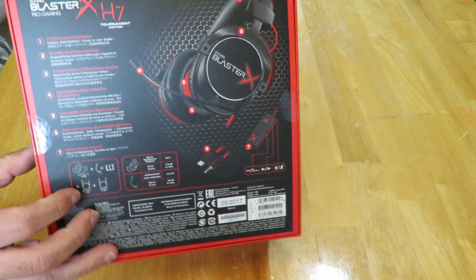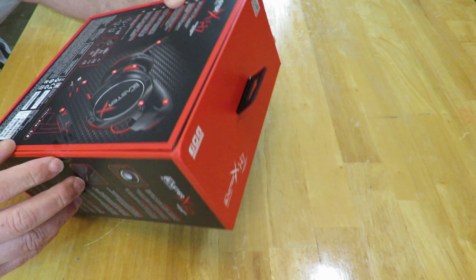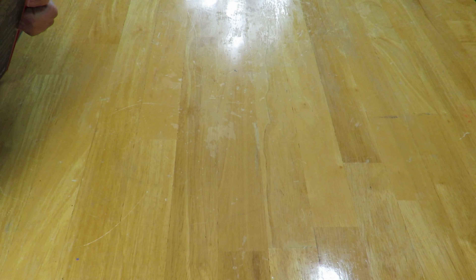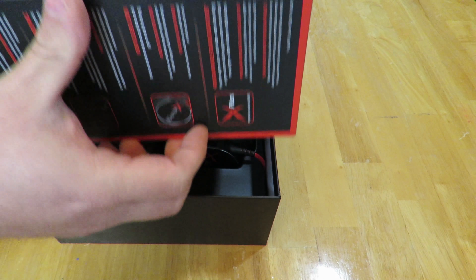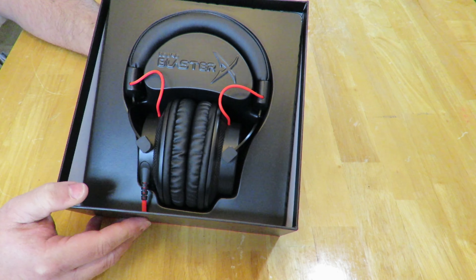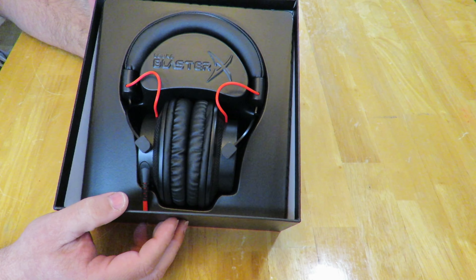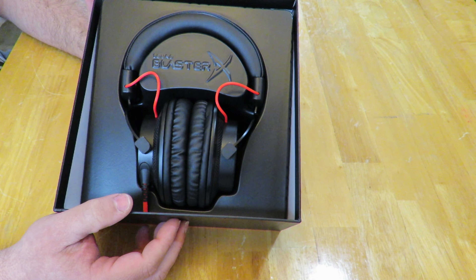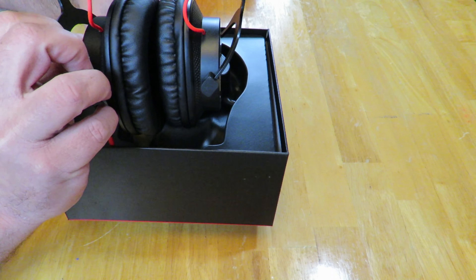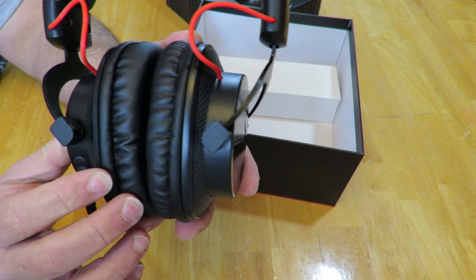I'm going to go ahead and tear this tape open — left my knife so I have to use my nails. Pretty easy, actually. Nice slick looking box. So they have the HD 7.1 surround sound gaming headset with dual sound signatures. It has a built-in 24/96 kHz USB DAC for high-definition signal audio and immersive gaming — pretty exciting, some good stuff there.